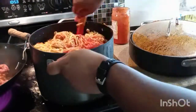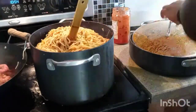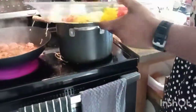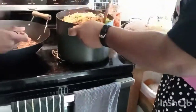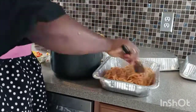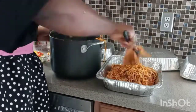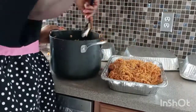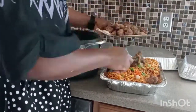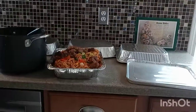At this point I noticed I needed more spaghetti sauce, so that's why I'm adding that. In go my vegetables to garnish — I have some help there. Now I'm putting everything into aluminum foil trays to keep it warm. Thanks for watching, please like, share, and subscribe. Bye!